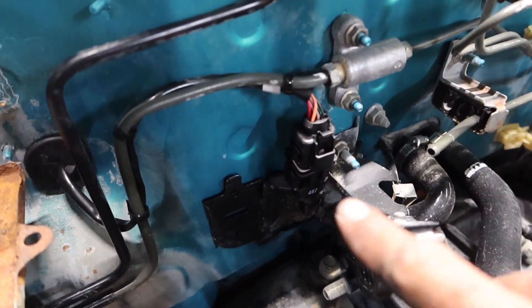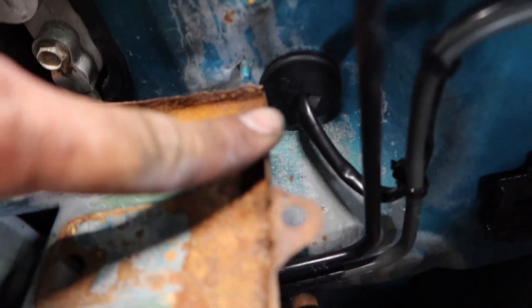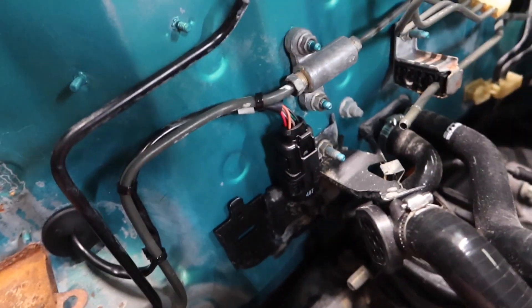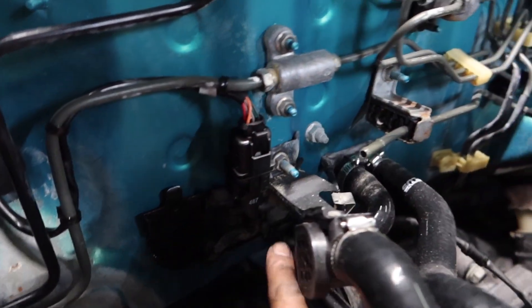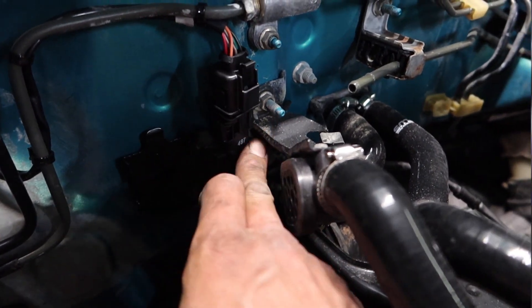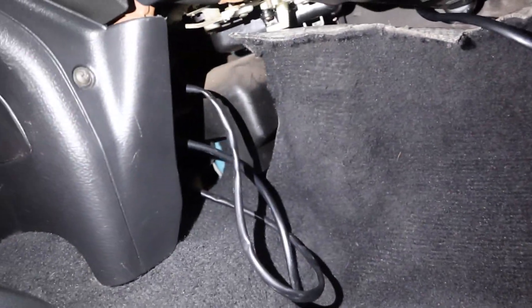There we have it. I put three zip ties, one here and there, and then I fed the wire harness through the grommet — nice and clean, simple. It looks pretty clean from underneath, and the connectors right here are pinched with this metal piece from the bracket, so that came out perfect. I ran the wideband sensor through that grommet on the firewall.